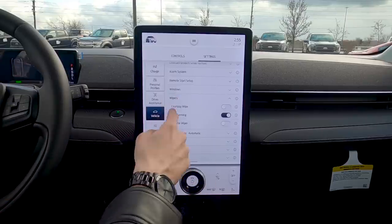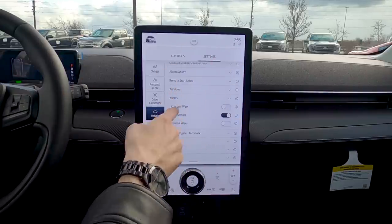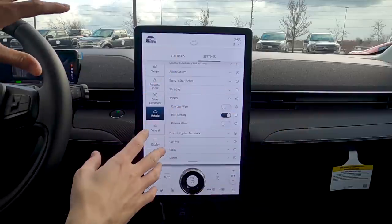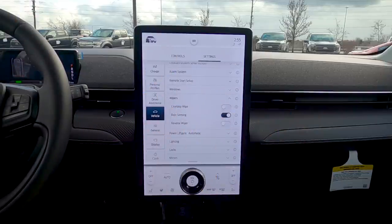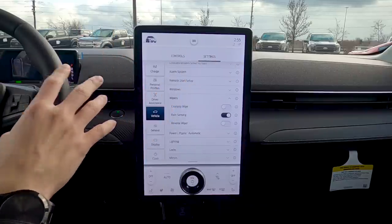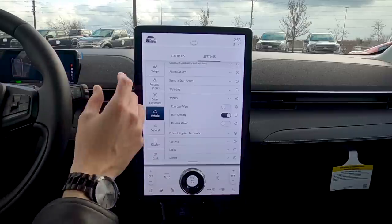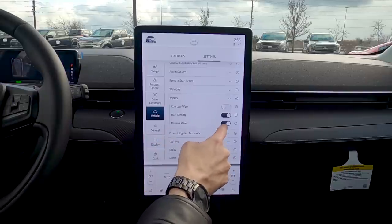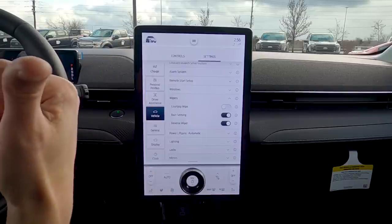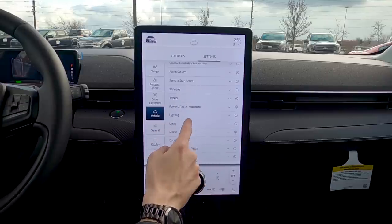Wipers: courtesy wipe — after you use the washer fluid, it does one extra wipe a few seconds later to clear any residual fluid. Keep rain-sensing wipers on — they automatically adjust wiper speed to how much rain is hitting the windshield. Reverse wiper: if your front wipers are going and you shift into reverse, the rear wiper automatically activates.